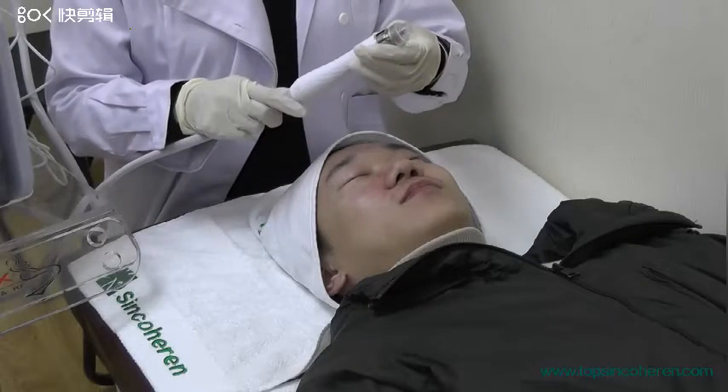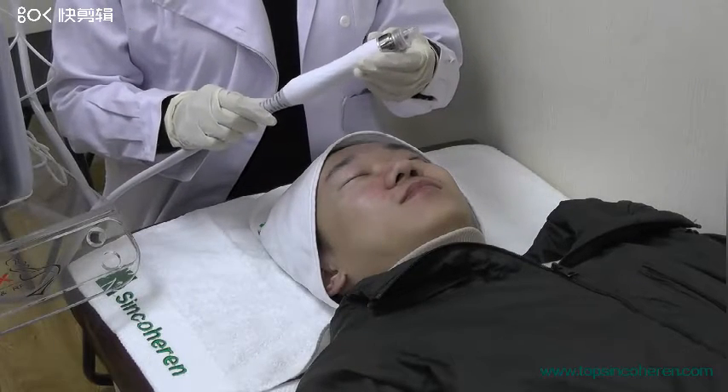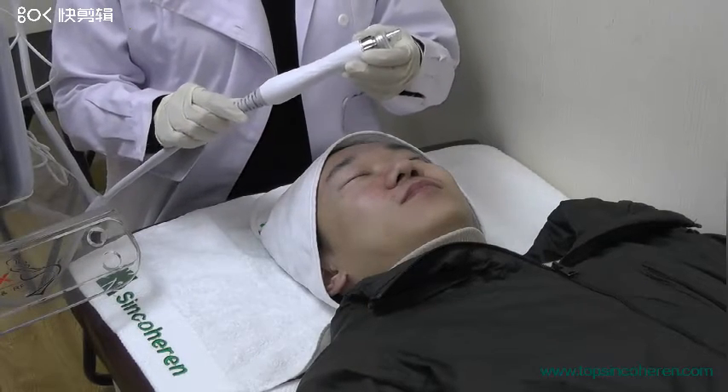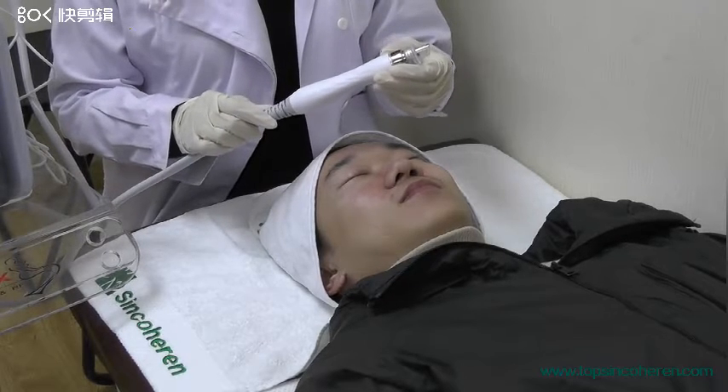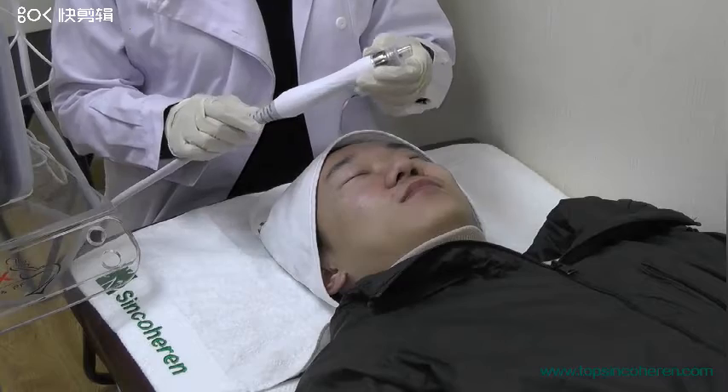This is the hydro micro thermal brush handpiece. We normally use this handpiece as our first step to do the deep cleaning — to clean the dead skin and the black pores.